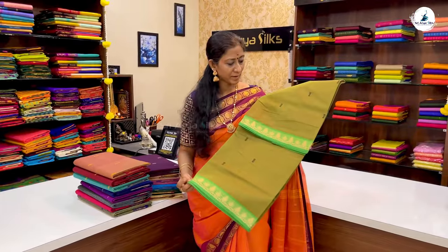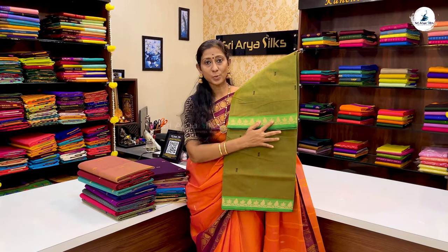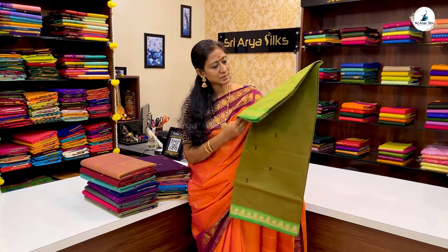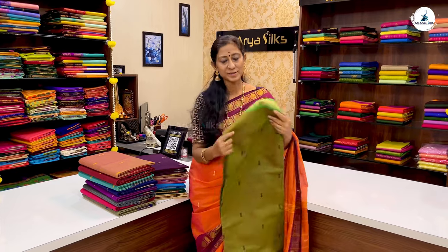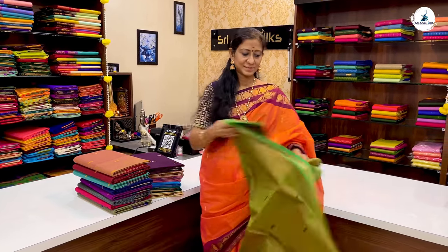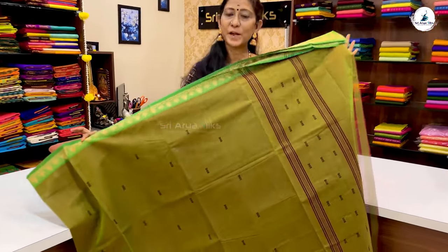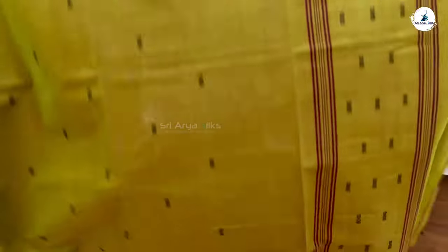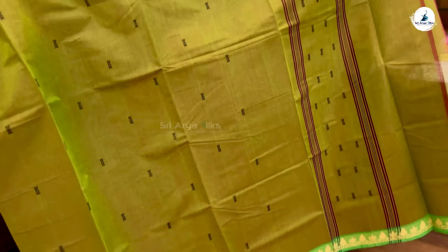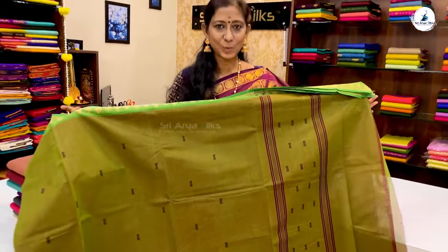Saree No. 2 is Mehendi green, double-sided with a light green border. This is a threadwork border. With black color, you can use a threadwork border — this is a simple colour. You can pair it with crystals and strands. The price of the saree is ₹1,170. You can use the blouse that comes with the saree.